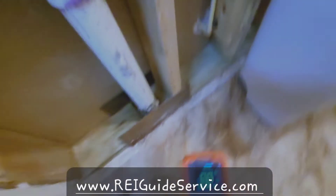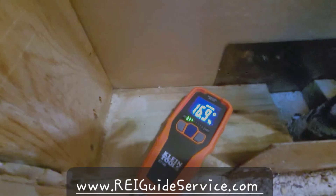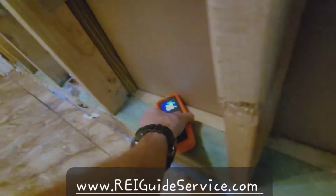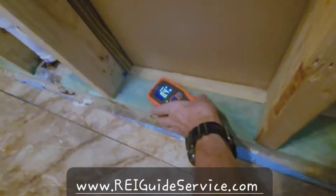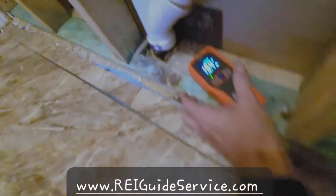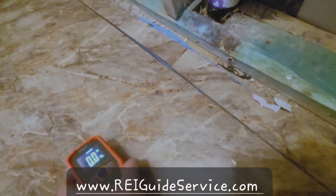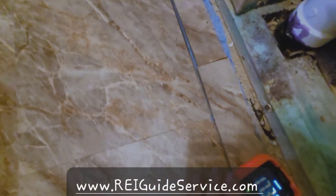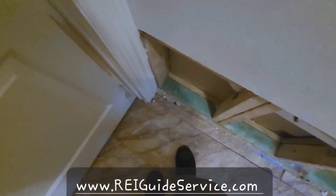Let's change this to softwood. 17% there on the studs. This is the direction that the water came from. We are only at 8% over here. 10%. Now over here — 17%. It's just flaking up the glue. It's all completely done.